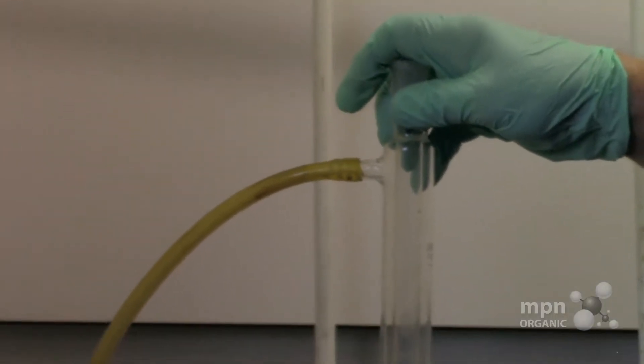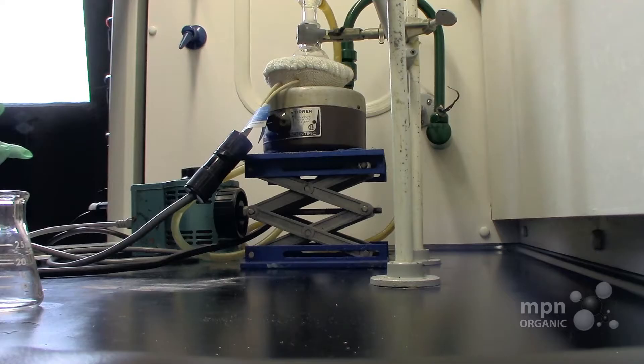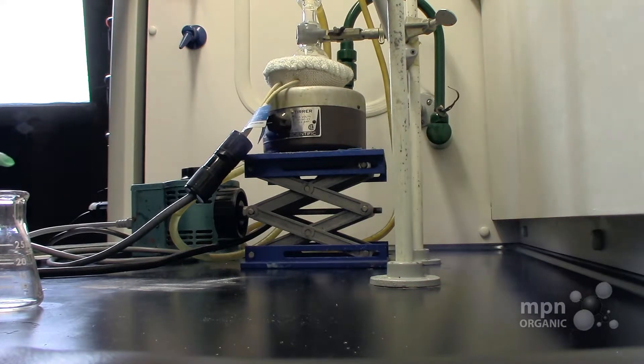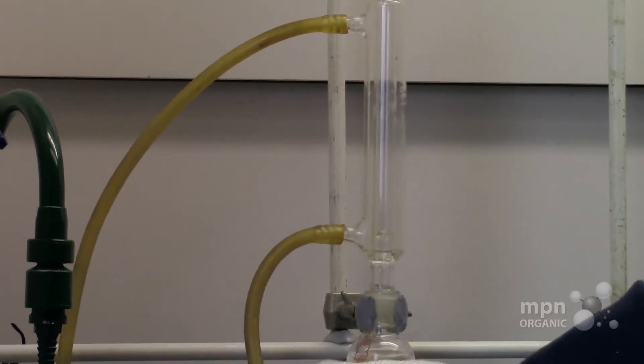Make sure the outlet hose and inlet hose are on there snugly enough, but not so snugly that you can't get them off afterwards. If you put them on too loosely, you may get a flood — and I know about floods, I'm an expert on it. So water is going to come in and water is going to go out.